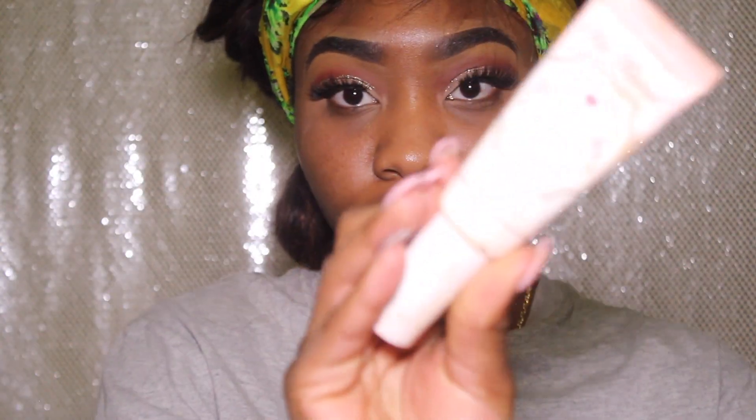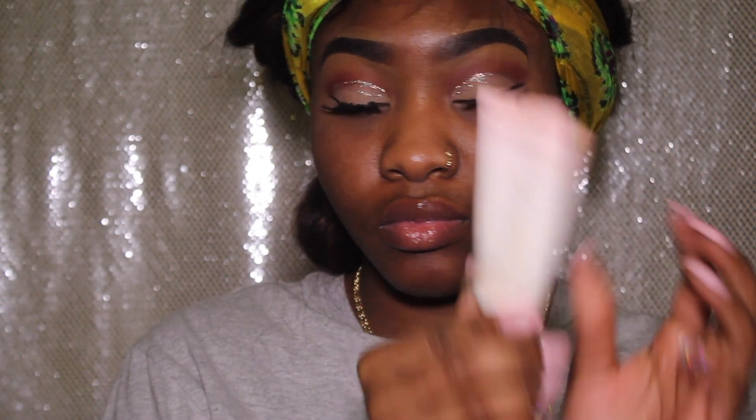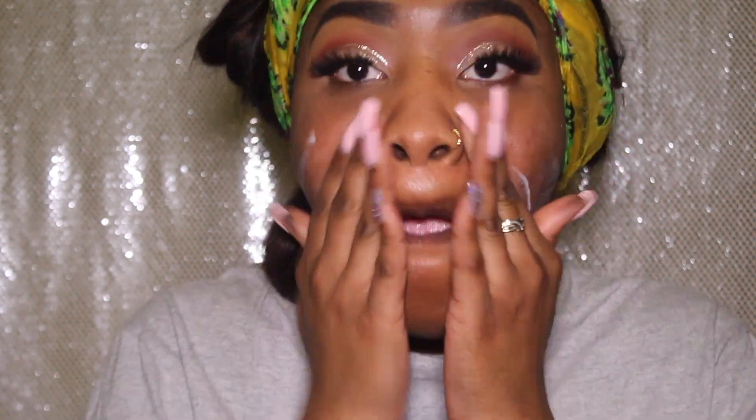Now I'm just prepping my natural lashes so I can apply my false lashes from Kiss, in the demi wispy style. That completes my eye look and now it's time to prime my face with my Too Faced hangover primer — this primer is amazing.